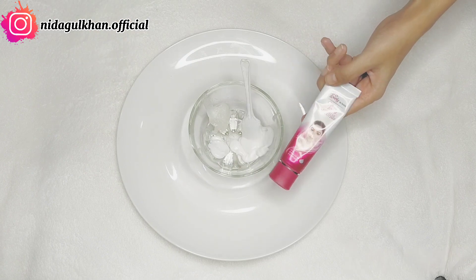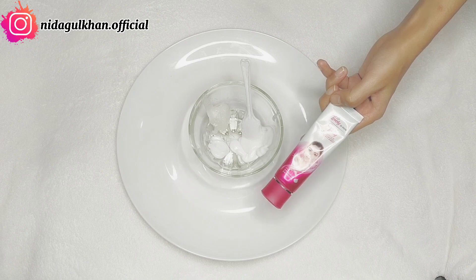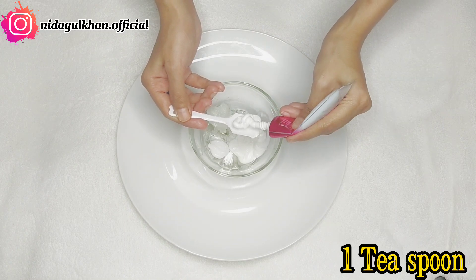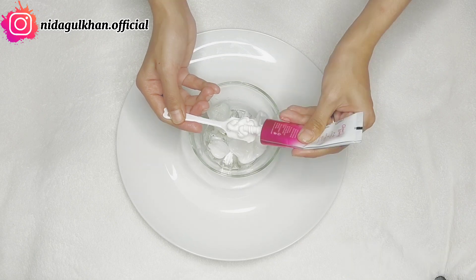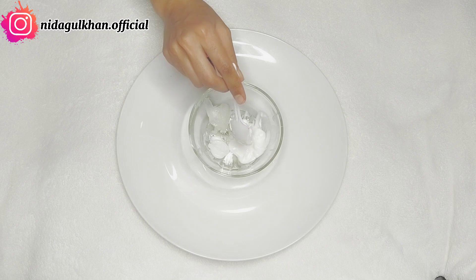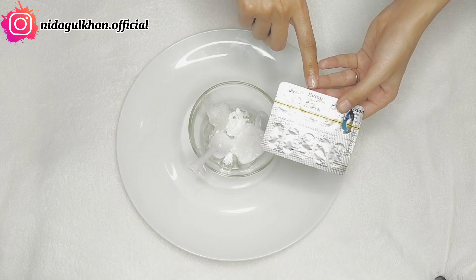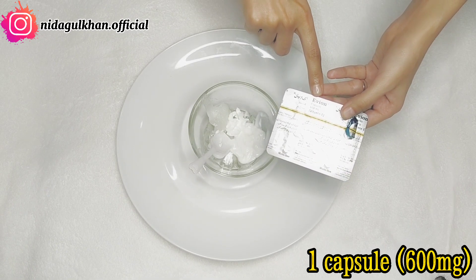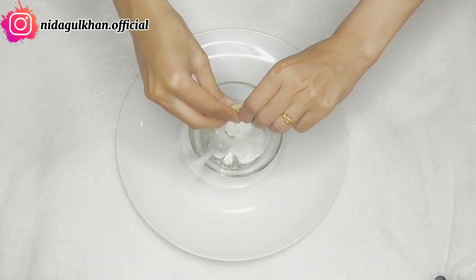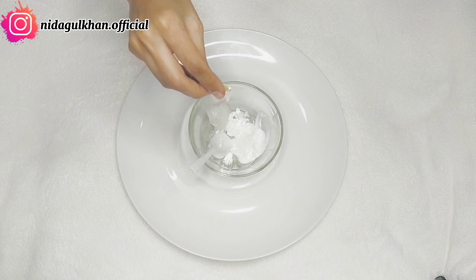And after that, we will add Fair and Lovely cream — you have to add 1 teaspoon of Fair and Lovely cream as well. This cream will help brighten the skin. After that, we will add 1 capsule of Vitamin E, 600 mg. Vitamin E is very beneficial for our skin.